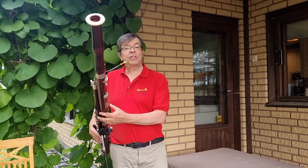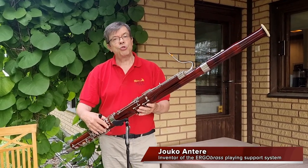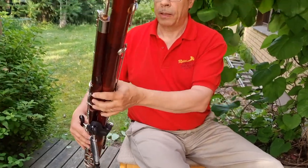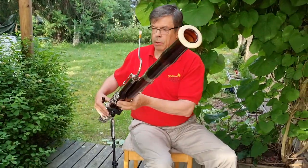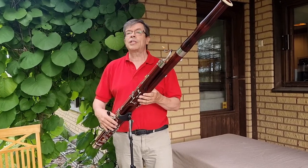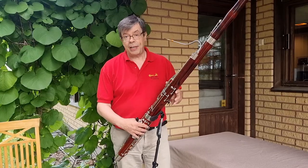Hi! I will introduce you to the very first really well-working bassoon playing support which allows you to play both in a sitting and standing position. It allows you to play a weightless bassoon while at the same time you can move your instrument very freely.